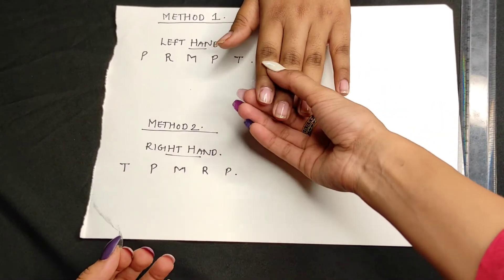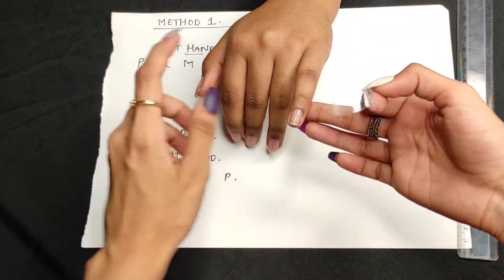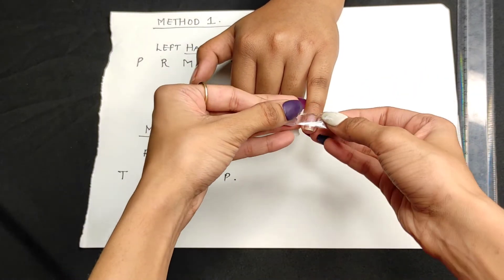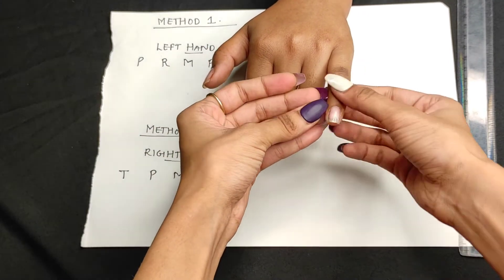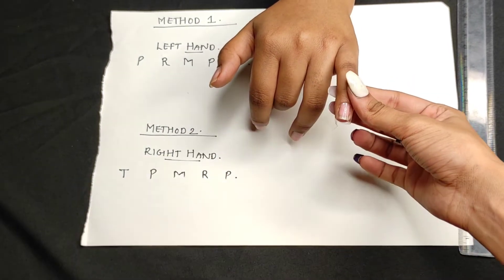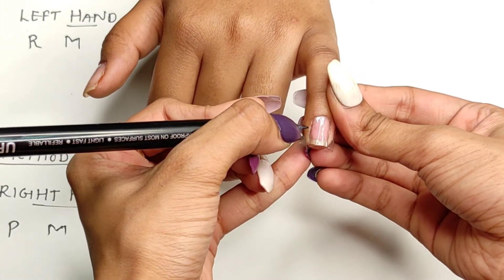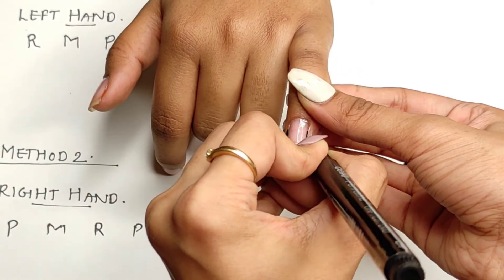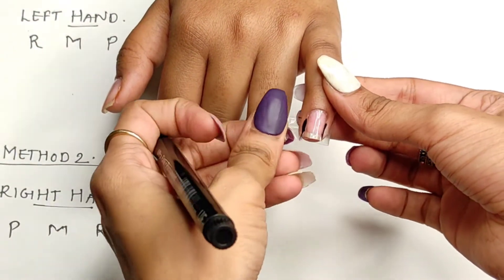For the first method you will need a cello tape and a marker. Place the cello tape on your nail bed and start with the pinky finger of your left hand. Place the cello tape properly on your nail bed.